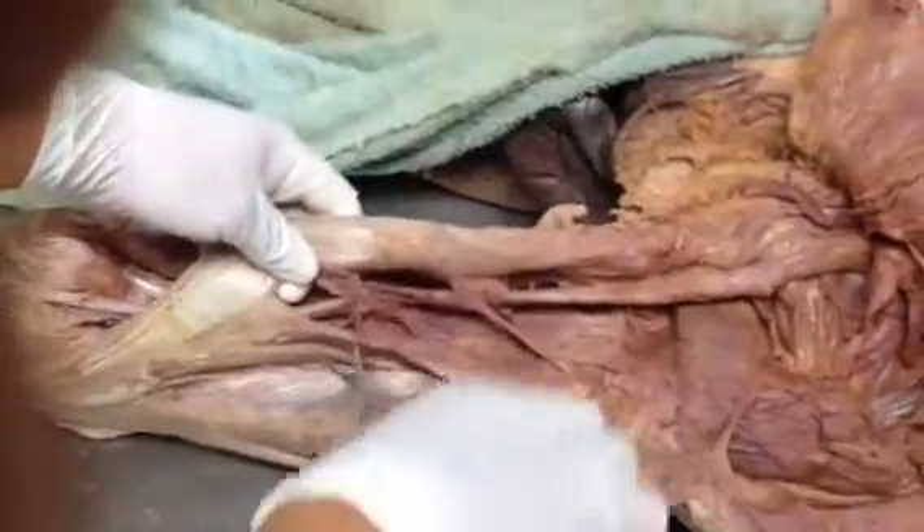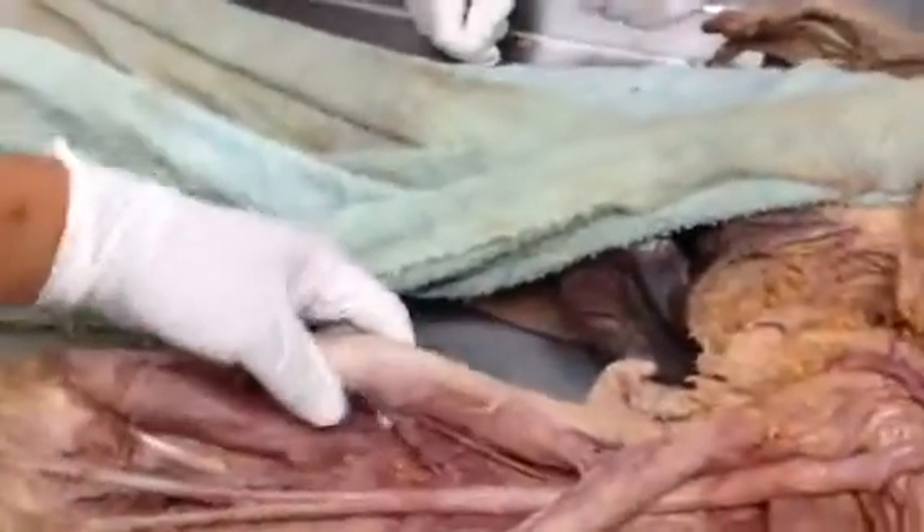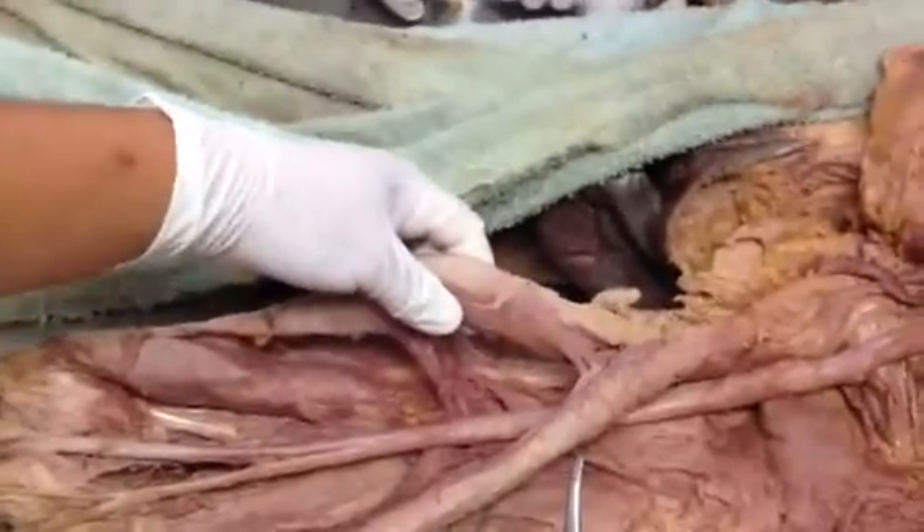This is biceps femoris — long head and short head, right here. This is semitendinosus and semimembranosus. It's the most medial one.